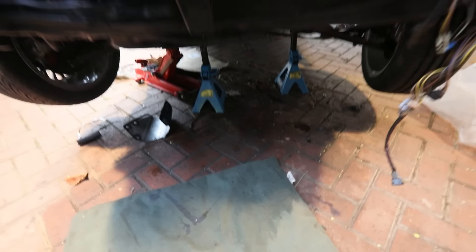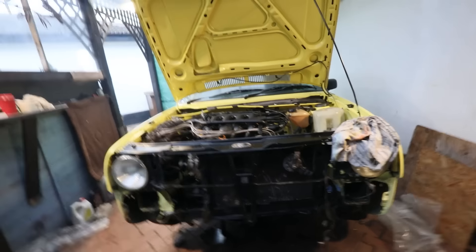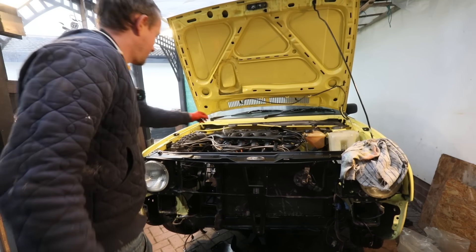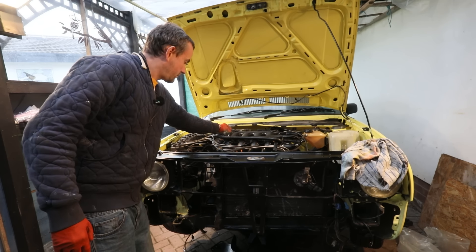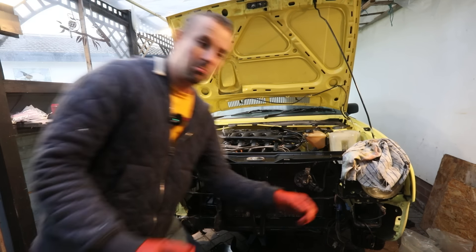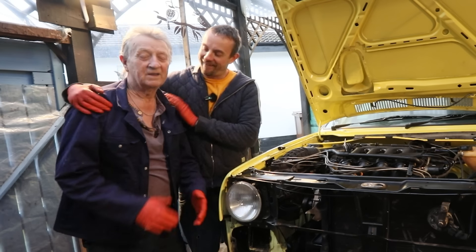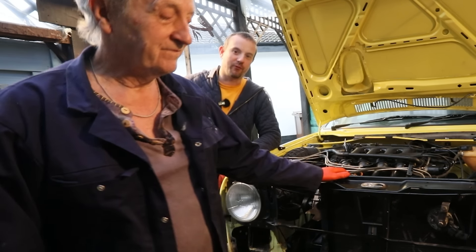No major leaks down here that I can see. Oh, we've got a bit of a water leak actually. So there we go, it's working! Well done, Dad. What do you think? Happy? Great. You're gonna walk in front of the camera now - off you go. Brilliant.